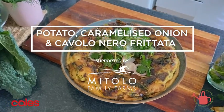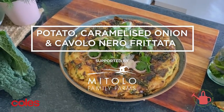Hi, Courtney Rolston here. I'm going to share a recipe with you that I cook all the time at home when I'm at a bit of a loose end as to what to cook for dinner. This is my potato, caramelised onion and cavalo nero frittata.